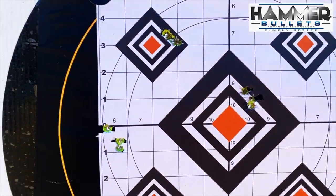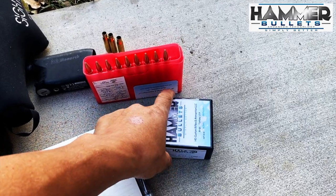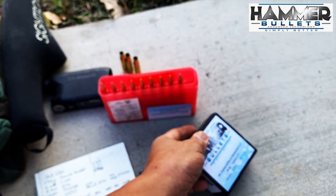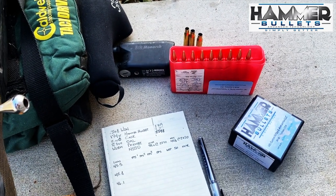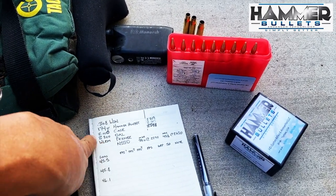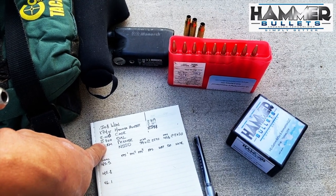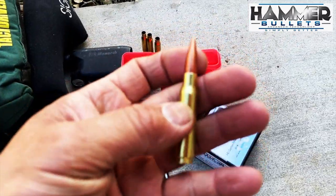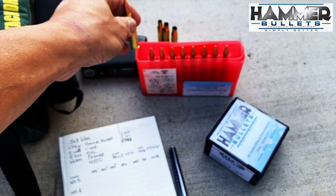Today I'm going to be testing the Hammer 174-grain Hunter bullet for the .308 caliber in a SAAMI spec charge. Somebody wanted to know how easy or difficult it is to load the Hammer bullets. Using SAAMI specs, the case is at 2.000 and the overall length at 2.800. I'll show you a picture of how far this bullet is jammed down into the case — it's probably at the level of that shoulder.